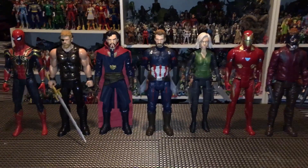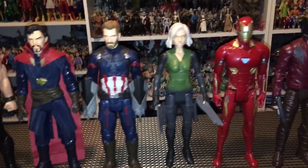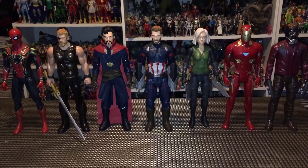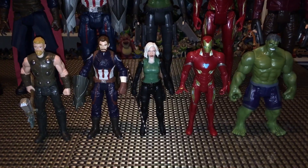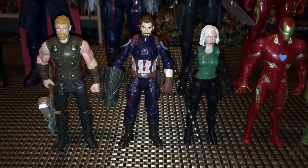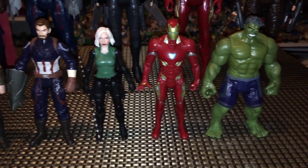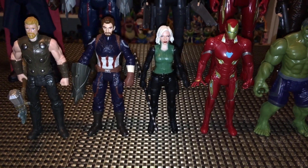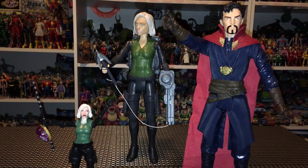Comparing our Dr. Strange and Black Widow figures to some other Titan Heroes from Infinity War, they look fantastic together. Dr. Strange is about the same height as everybody else, and Black Widow is just a little bit shorter — but definitely still in scale. The more of these I get the more hyped I am for Infinity War. Comparing our basic Black Widow to the rest of the Avengers, she looks very cool — they're definitely in scale and stand at about the same height. It's a shame Hulk is just a little too short, but these guys definitely look great together.